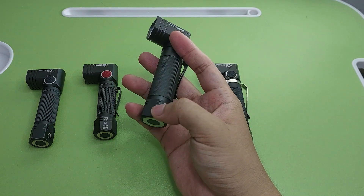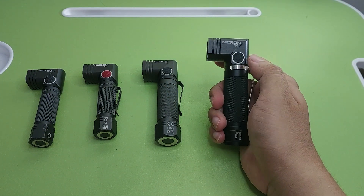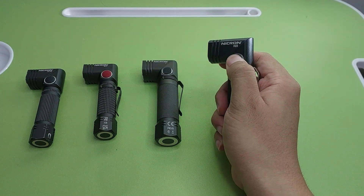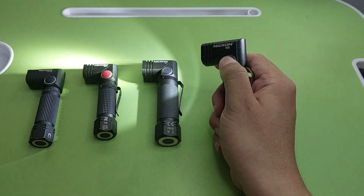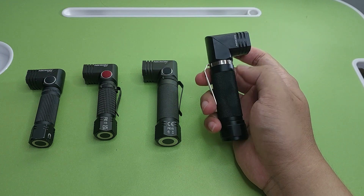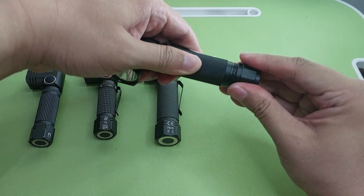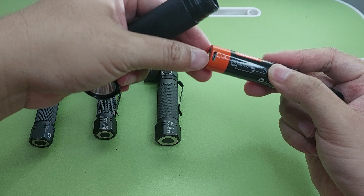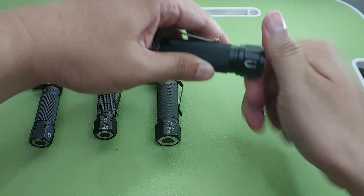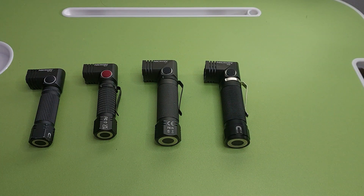There is also a magnet here. The next one is Necron N9, also L-shape, 10,000 lumen. You cannot charge in the flashlight directly — you charge the battery separately. There is also a magnet on this one.